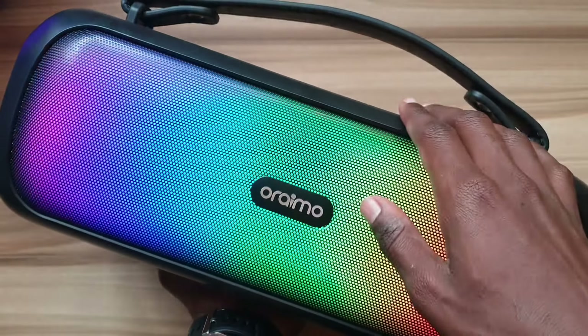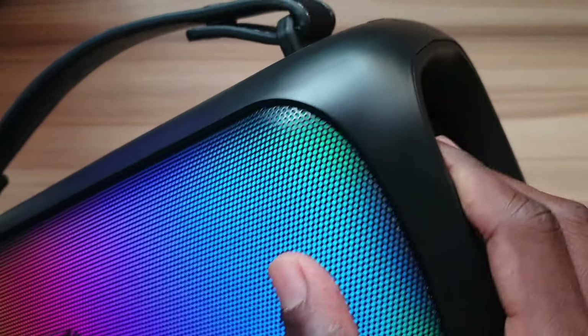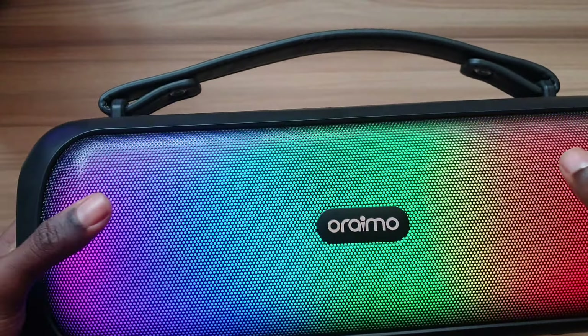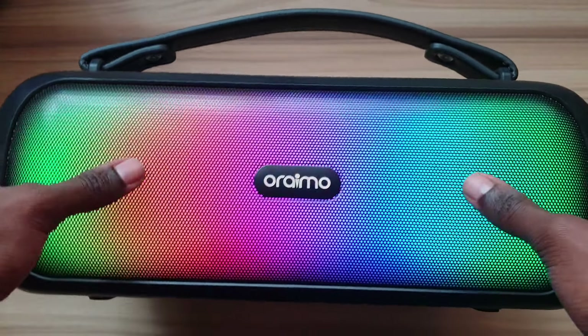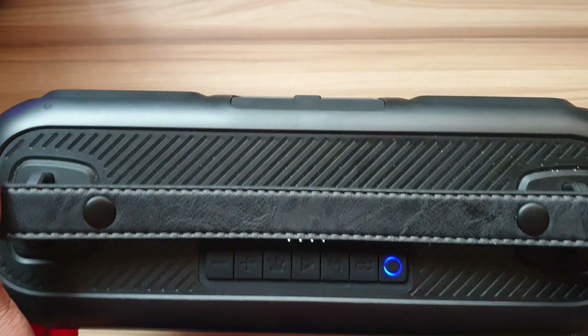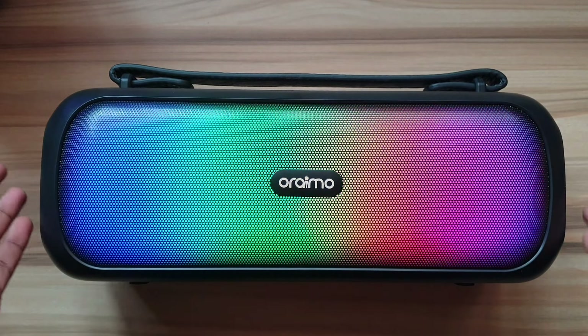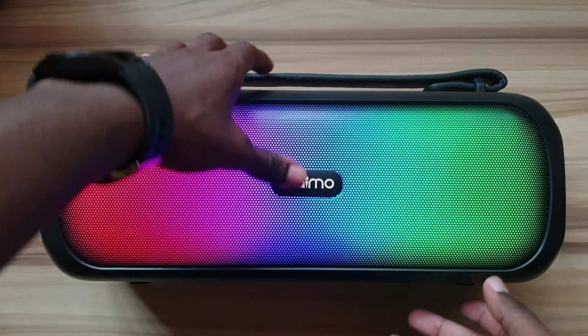Now moving to the even bigger speakers — this is the Oraimo Sound Flow. It comes in at 6500 shillings at the time of recording this video. Let me turn it on so you can see the lighting, which you can change to different modes. I've also done a video on this. It has two tweeters and a radiator — it's a 50 watt speaker and it sounds really nice.